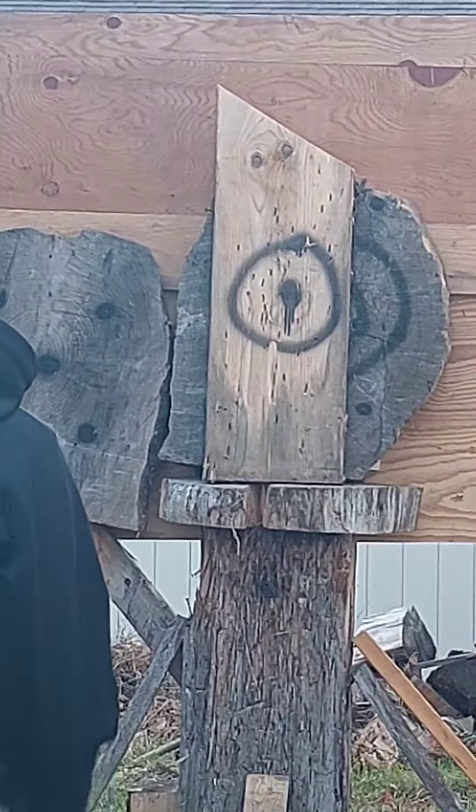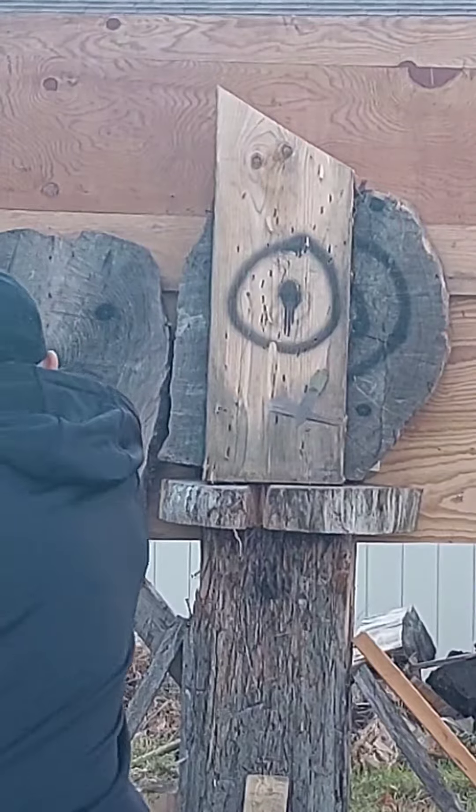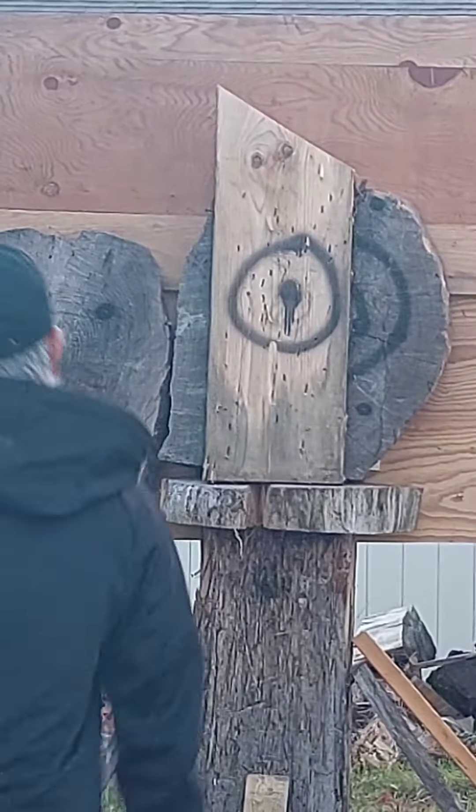I'm going to try to do a little bit of a knife throw. We'll try it. It's not too far. It's very interesting.